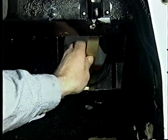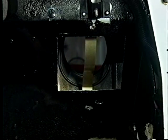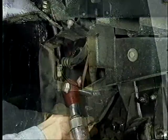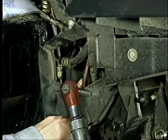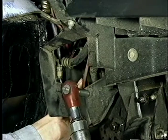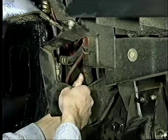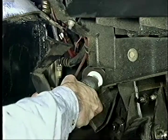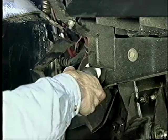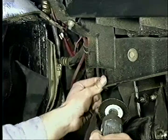A new retainer saddle is now installed; it must be riveted in place from inside the passenger footwell. At this point, the right splash shield needs modification. The P-clamp securing the main central vent system line is removed, and a tie strap is then used to secure the vent line to the battery cables. After measuring five inches forward from the rear of the splash shield, the shield is cut and the rear portion removed.